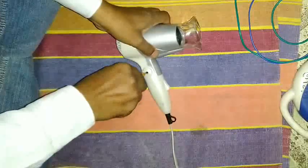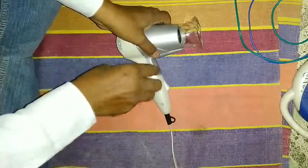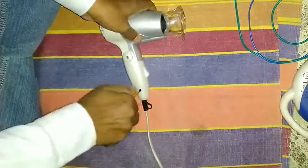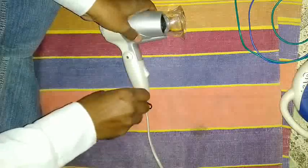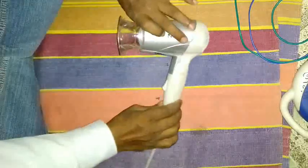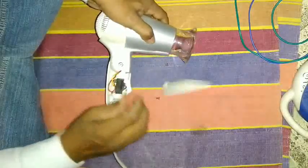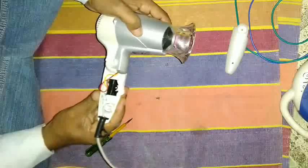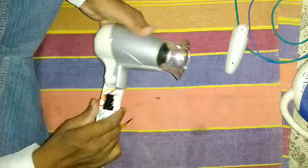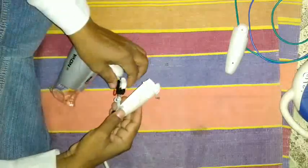Let's open the screws and check what the fault is. In some dryers there are two or three screws. Before opening the screws you have to check how many screws there are, as every manufacturer has a different design.